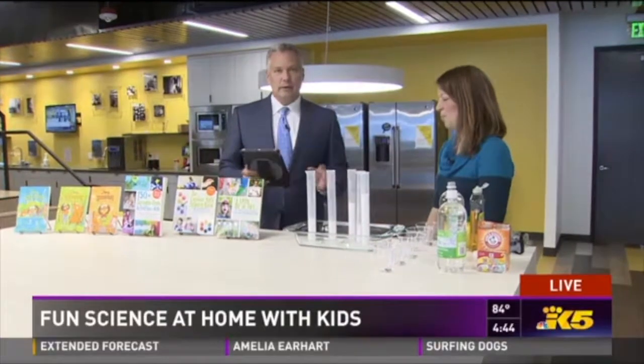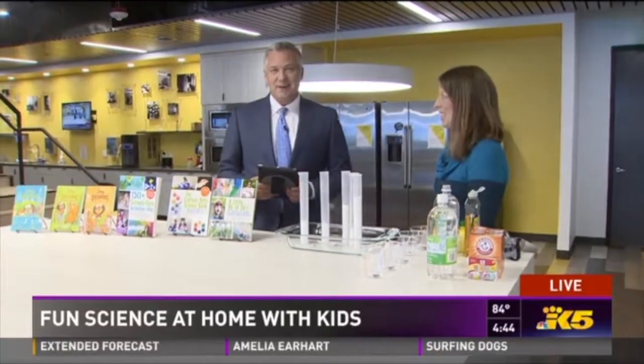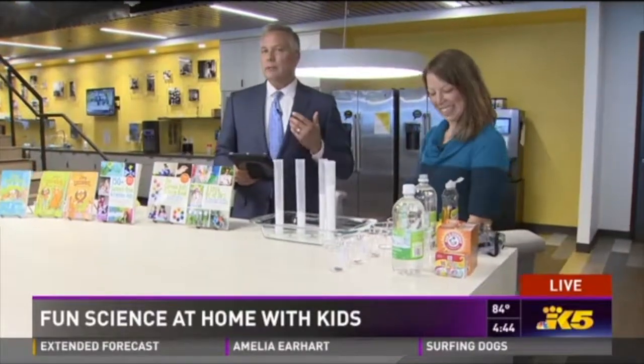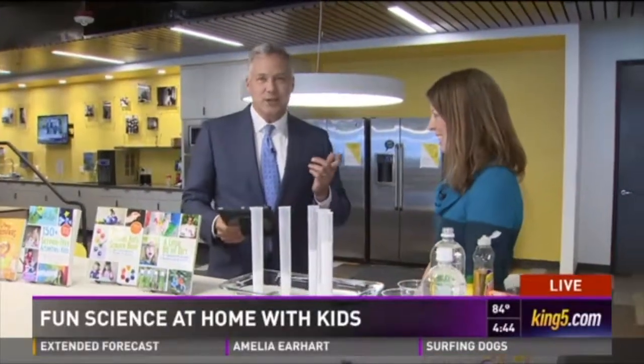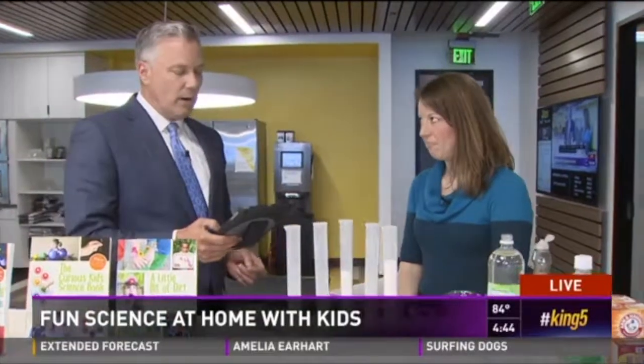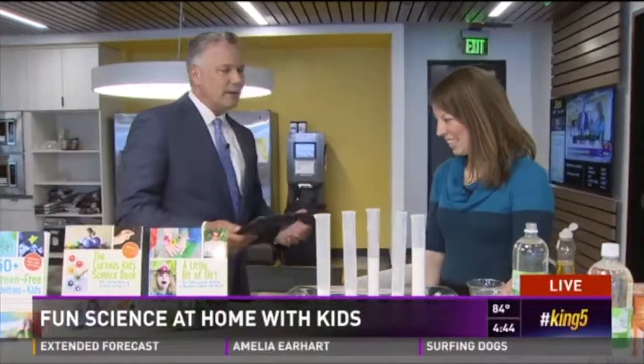Back to King 5 News at 4. I'm going to ask a question of you parents. Now that it's been a couple of weeks without school, are you going stir crazy trying to figure out what to do with the kids? We have an expert here to not only help your kids stay entertained, but also to help educate them and pique their interest in science this summer. Asia Citro is here with us, a former classroom teacher who is now a stay-at-home mom, an author, an entrepreneur, a blogger.